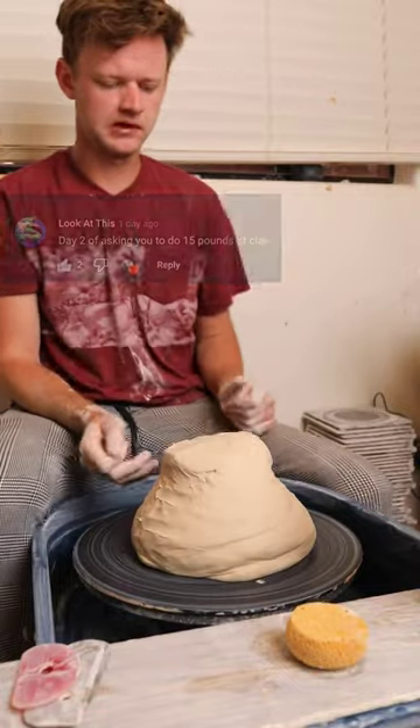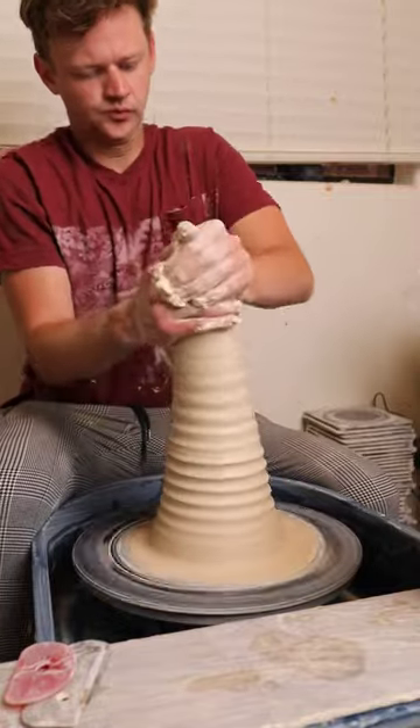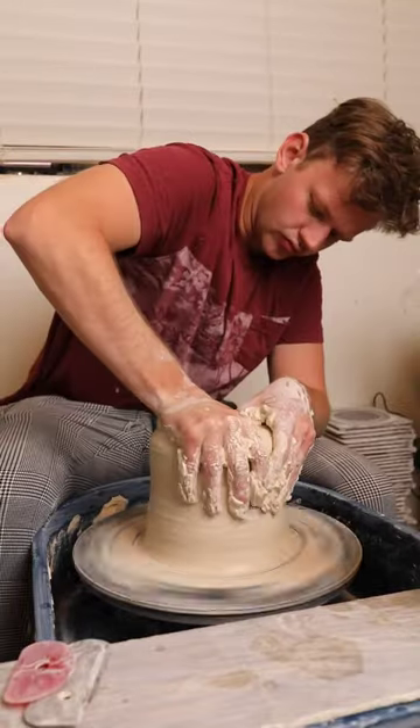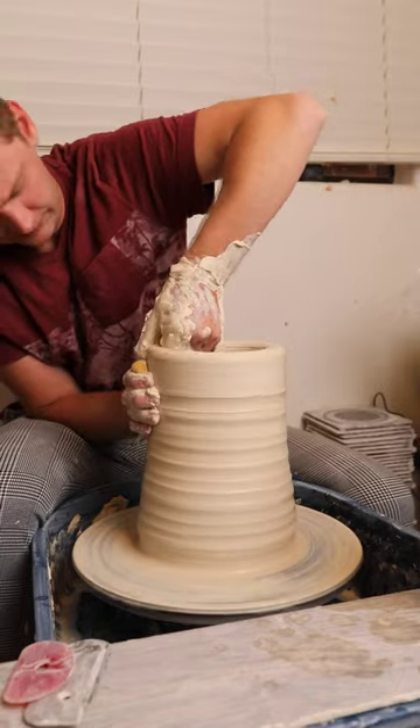Fifteen pounds — that's kind of a lot, but let's do it. The toughest part about throwing on this scale is just simply centering and opening the pot. I actually threw this one at the end of a long day, so my wrists were really tired already, and this didn't help.